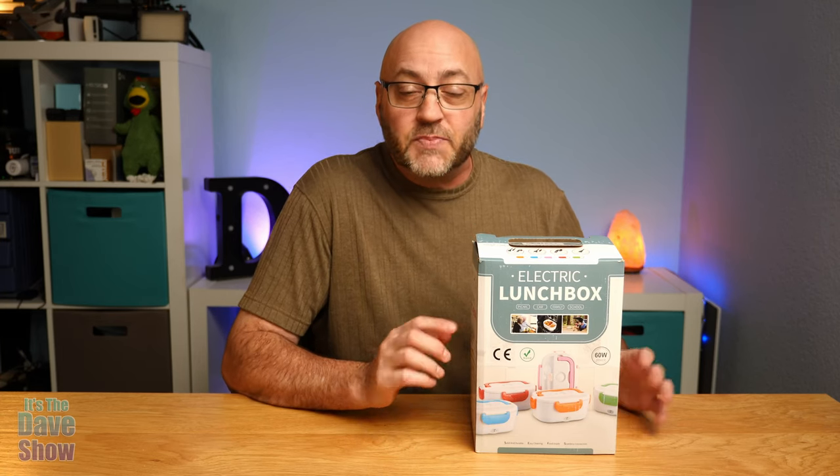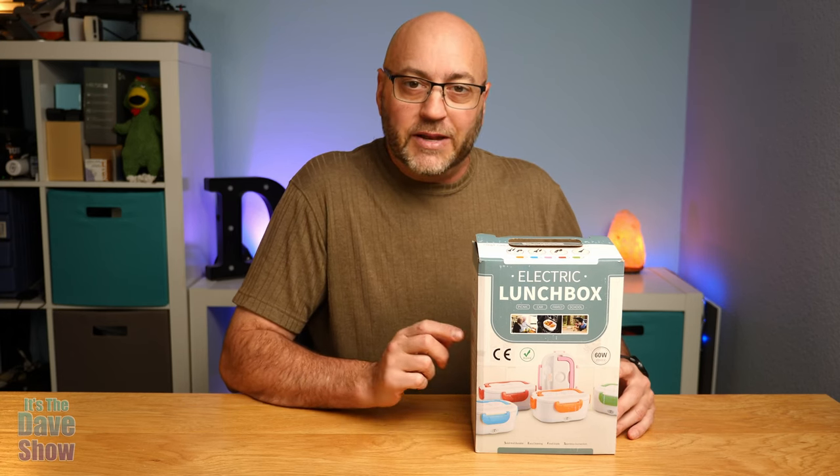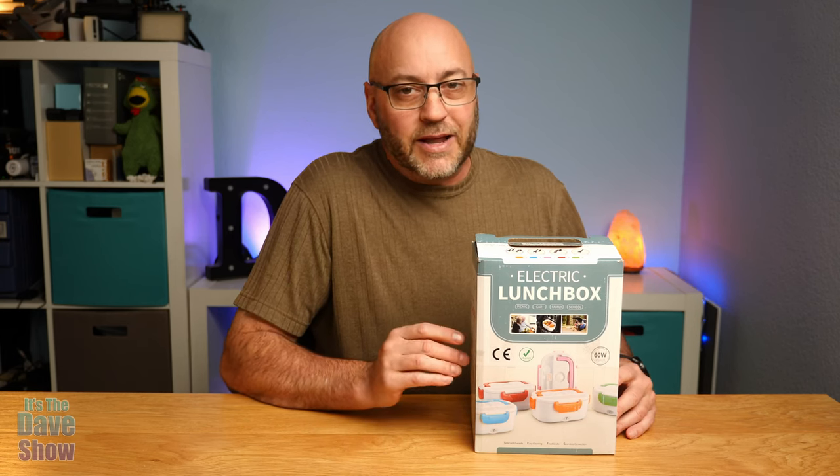Welcome to the Dave Show, I'm Dave. Today I'm here to talk about this electric lunch box — it's basically a portable food heater, which is pretty cool. The company did send me this product for review, but all the opinions here are mine and they have no say in what I say about the product.